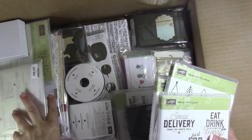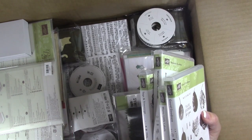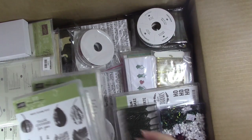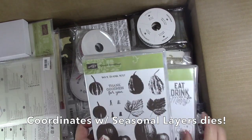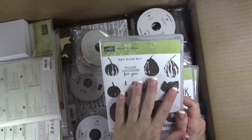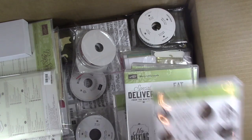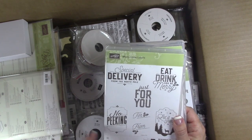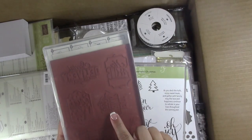Let's start with stamp sets. I plan on making a 3D project after this — I really want to use one of the cute stamp sets and make a Halloween 3D project. So the first one we have here is Gourd Goodness, a really pretty Halloween fall-themed stamp set that is photopolymer. Then Merry Little Labels — this may be one I make something with — and it has a coordinating punch. This one is clear mount, so you can also get it in wood.